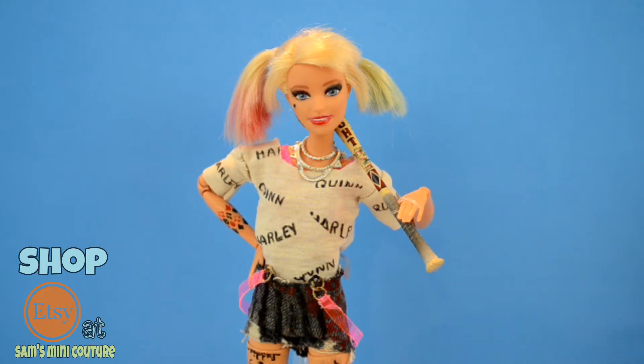Do you want the perfect Harley Quinn costume for your dolls? Keep watching this video to see how you can make the perfect Harley Quinn costume.